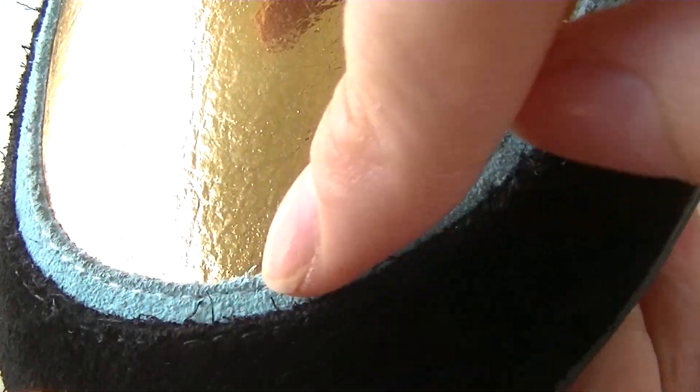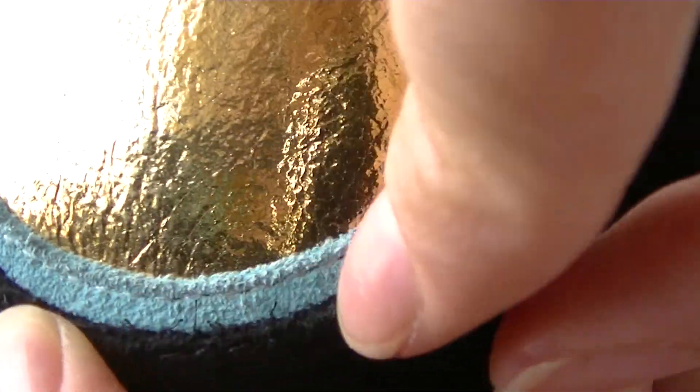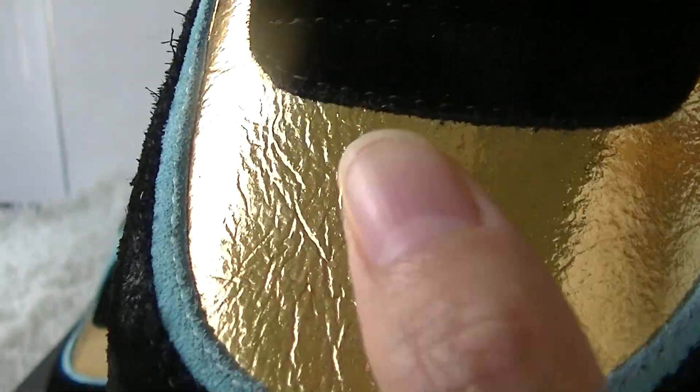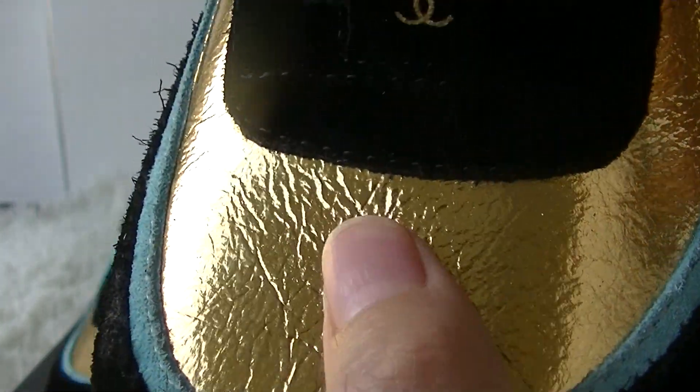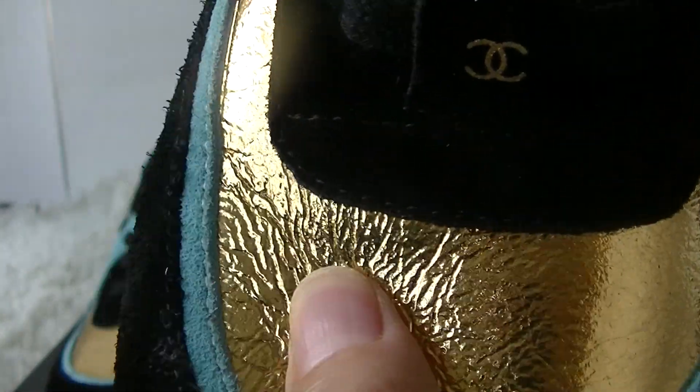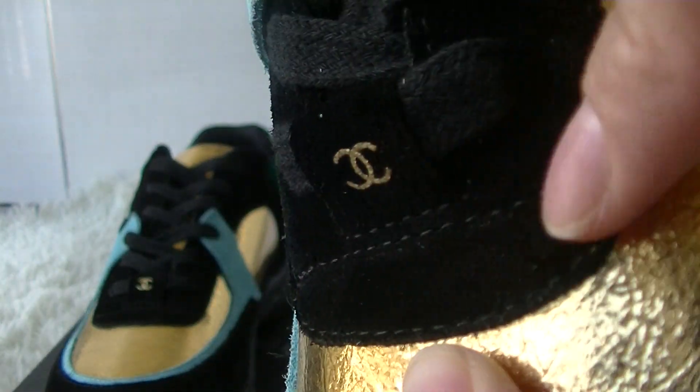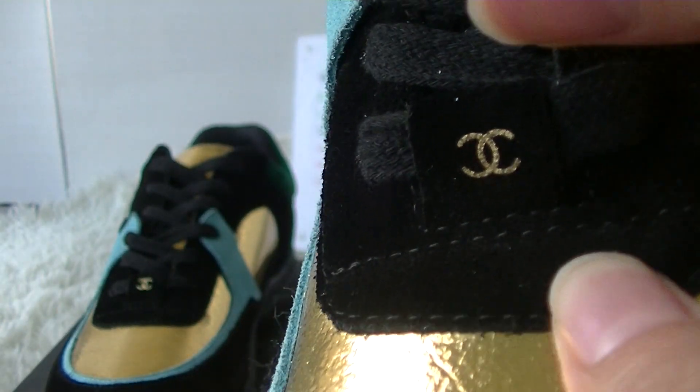This part, you can see the red-blue colorway in the red material. And the sole area, we can see the gold-red material. Here, you can also see the black suede material.